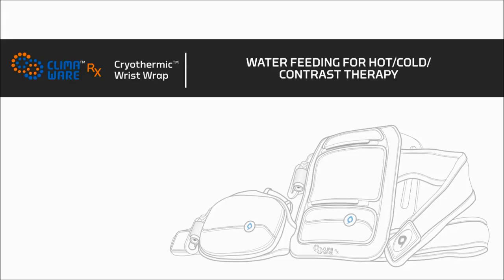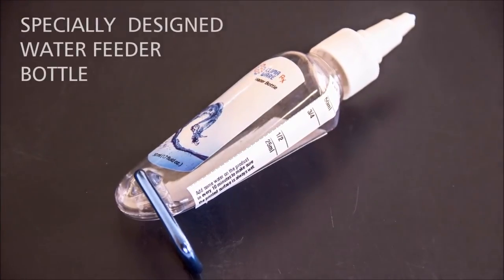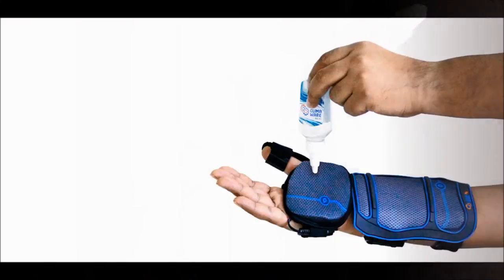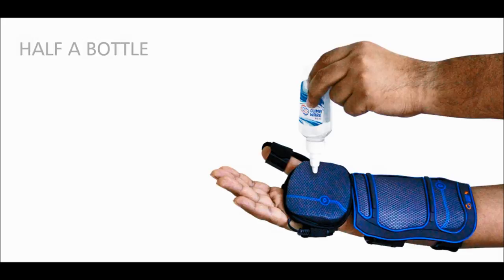Now we will discuss water feeding. To allow heat dissipation to take place more effectively, you will need to moisten the top printed surface of the main body with water. Remember to pour water from the specially designed water feeder bottle provided. While using the wrist wrap with the thenar eminence wrap, pour half a bottle of water — approximately 25 milliliters — at a time.